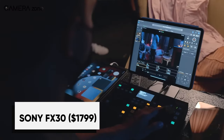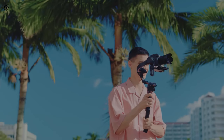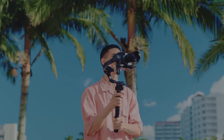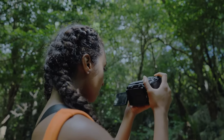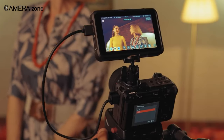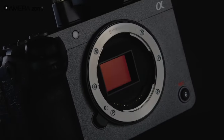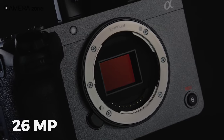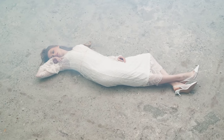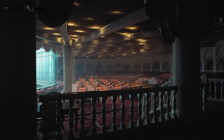Take your content to the next level without breaking the bank with the Sony FX30. Sure, it might not come with a full-frame sensor like its FX3 cousin, but don't let that fool you. The FX30 is all about the details — it may seem like your average mirrorless camera, but this is indeed a video-first machine. It has an impressive 26-megapixel sensor that rivals more expensive cinema cameras, capturing 10-bit 4K footage at a buttery smooth 120fps cropped.